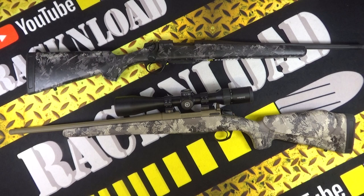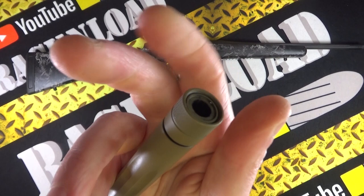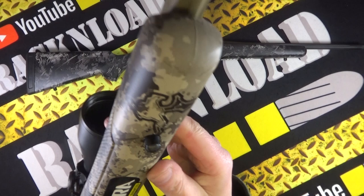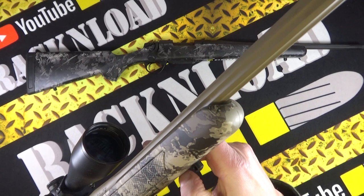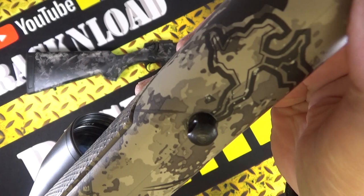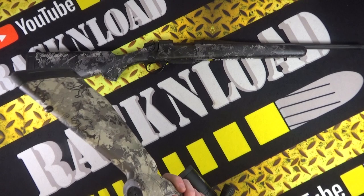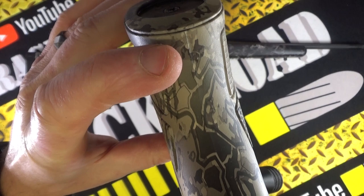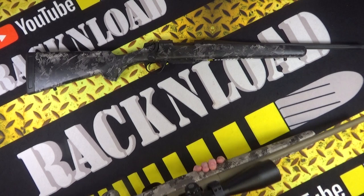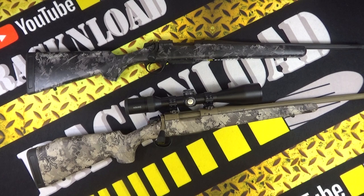It's screw-cut, so you can throw on a moderator. Nice slender forend. My only gripe is a visible mold line running all the way down the stock — you can see it on the pistol grip. I'm not sure whether it's how they applied the camo or just the molding of the stock. Would that bother me? Probably not. Would it bother some of you? Yeah, probably — I know you guys are fussy. But overall I'm really liking this rifle.